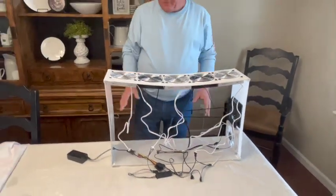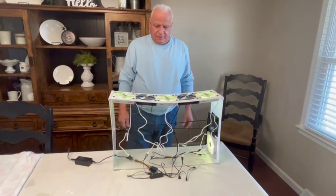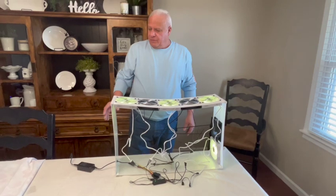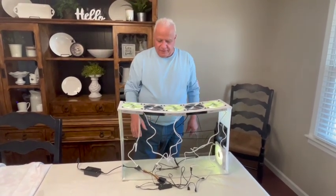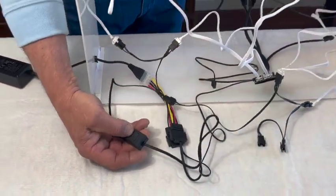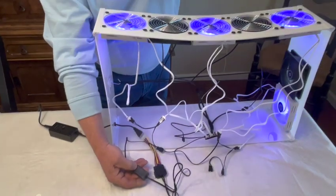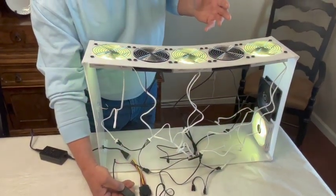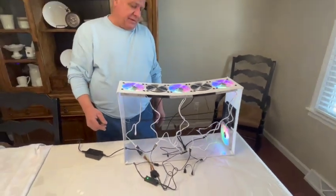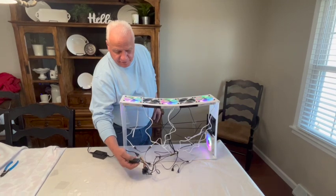So before we go any further, let's plug this in and see how it works — it should take just a second before they turn on. Watch your cords. What we're going to do next is take our wire ties, our zip ties, and bundle this up so that the cords can't get into the fans. You can take your controller — you'll see two arrows on there. One of them changes the colors, and one of them is the speed for which they change or flash colors. There are several different scenarios that you can get — you can just play with that all day long and find something you like.